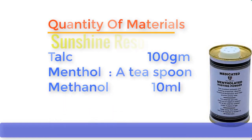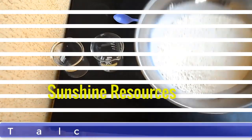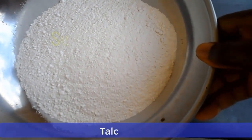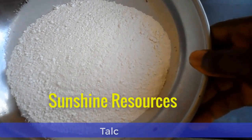Now let me show you the chemicals one by one, and then we go into the mixing. This one here is called talc, also known as talcum. This talc can come in either white color or pink color — you can make your choice in the market.